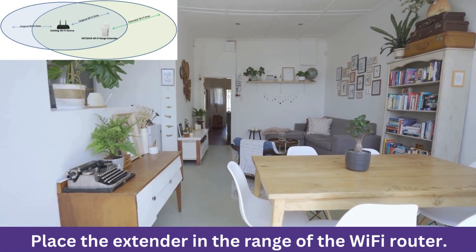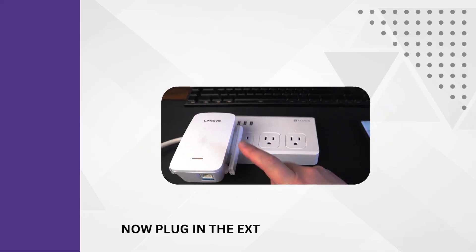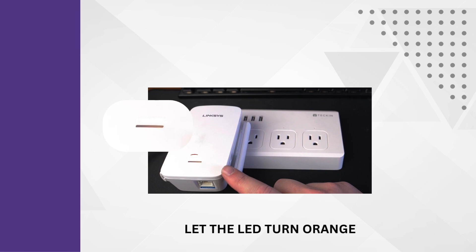Place the extender within range of your Wi-Fi router. Now plug in the extender and power it on. Let the LED turn orange.